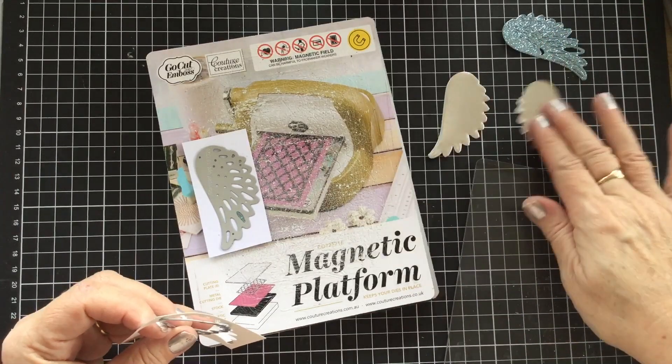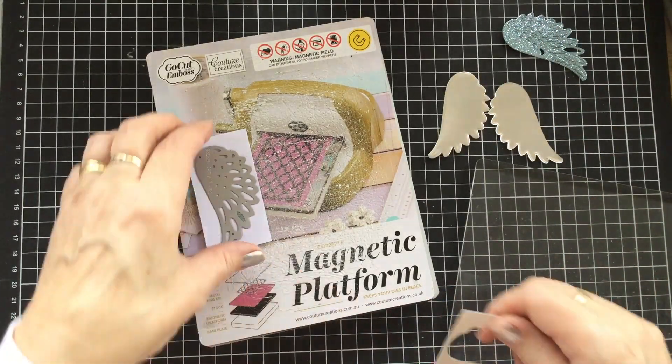So there we go — now we have the reverse. You can see there, that is the reverse image.